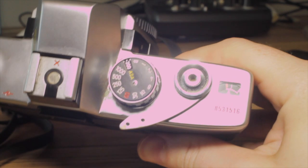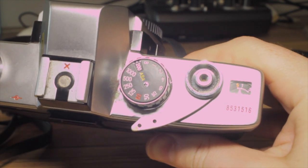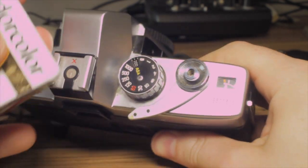Set your ISO to whatever the film speed is — in this case it's 200. This is going to help you with metering.